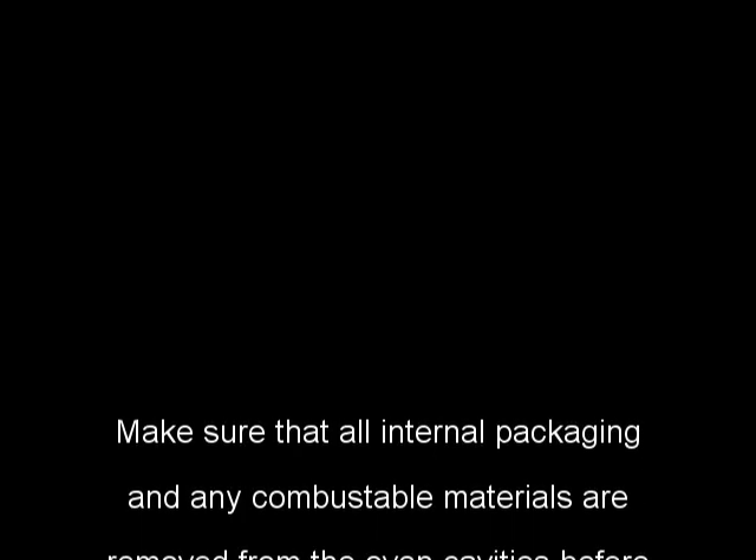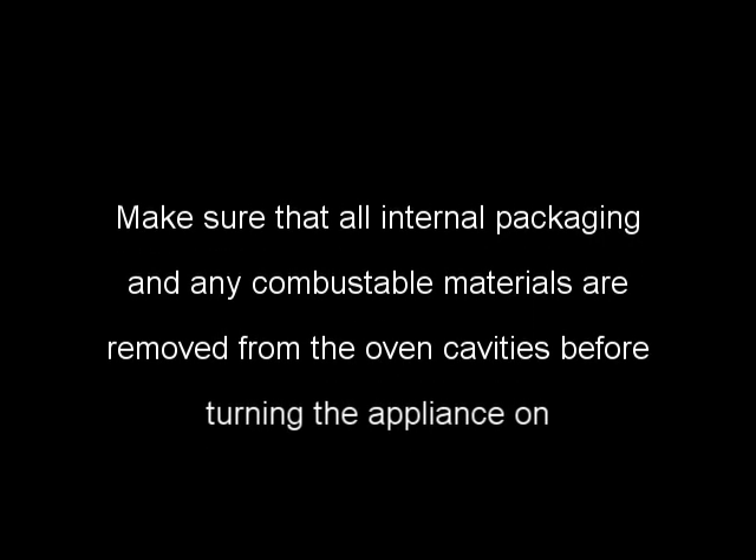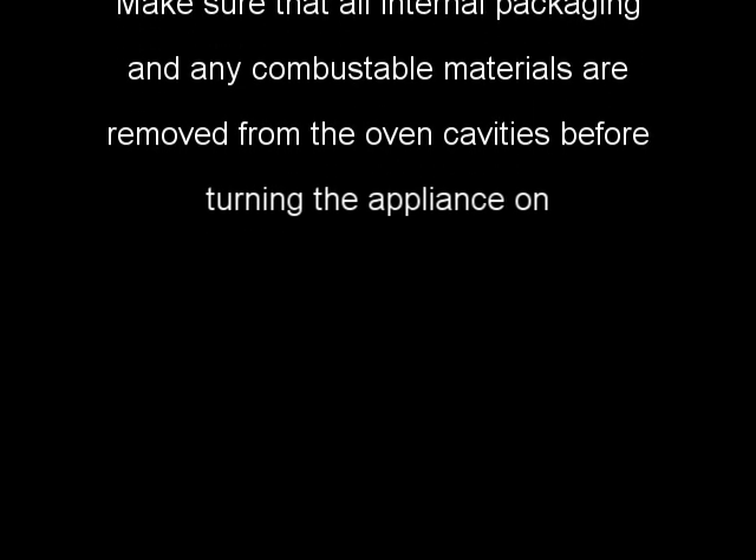Make sure that all internal packaging and any combustible materials are removed from the oven cavities before turning the appliance on. Your appliance may now be connected to your cooker box and the mains power turned back on.